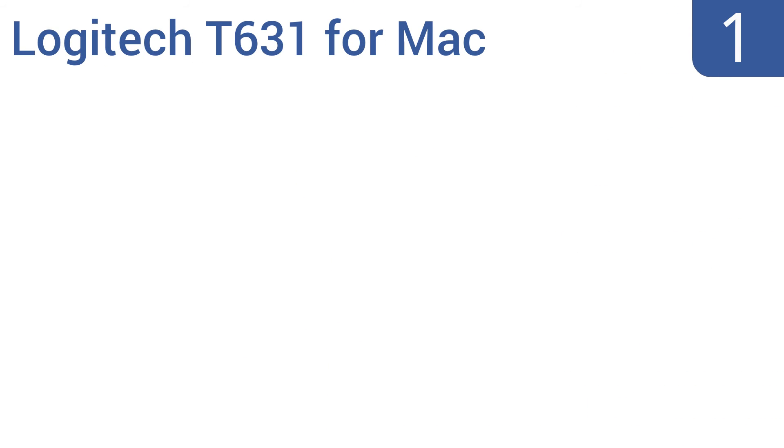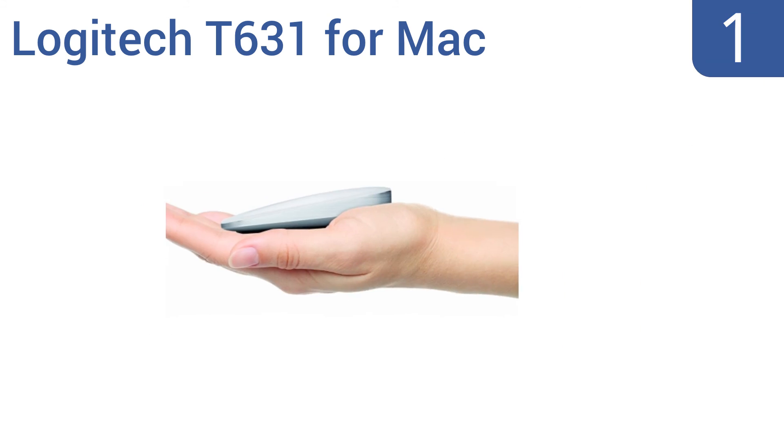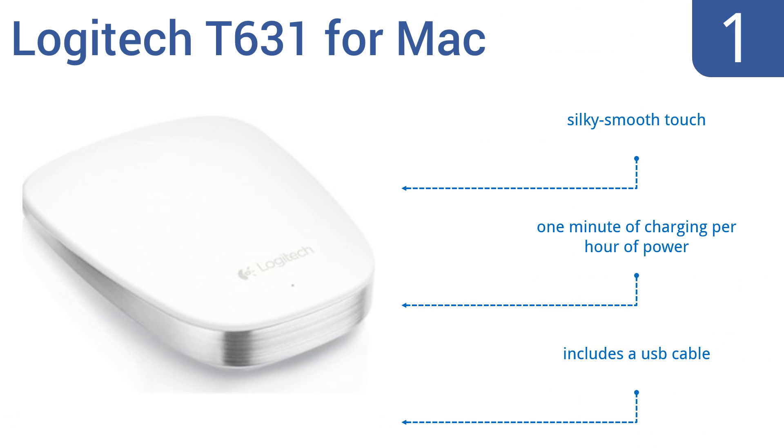Taking the top spot on the list, the Logitech T631 for Mac is ultra thin and can easily slip into your pocket to move it between your home laptop and your work desktop. It can connect to multiple Bluetooth devices and you can indicate which one you're using via a simple switch on the bottom. It features a silky smooth touch and one minute of charging per hour of power. It comes with a USB cable.